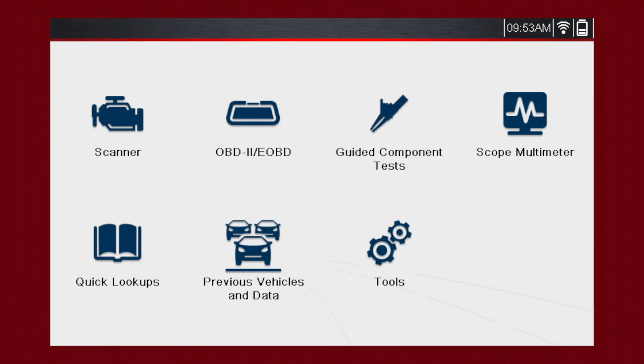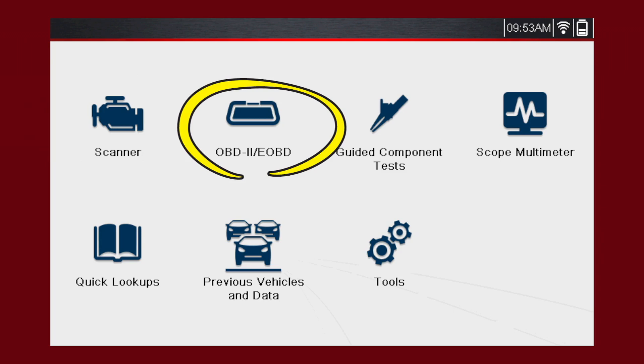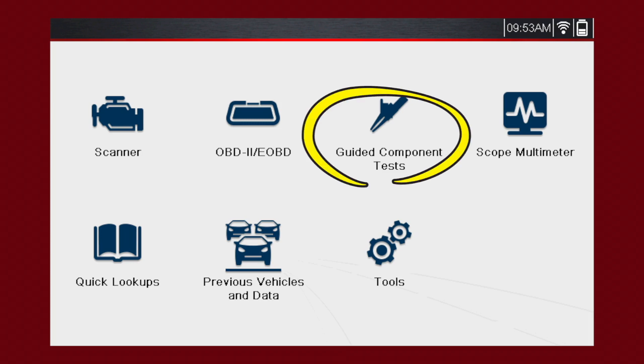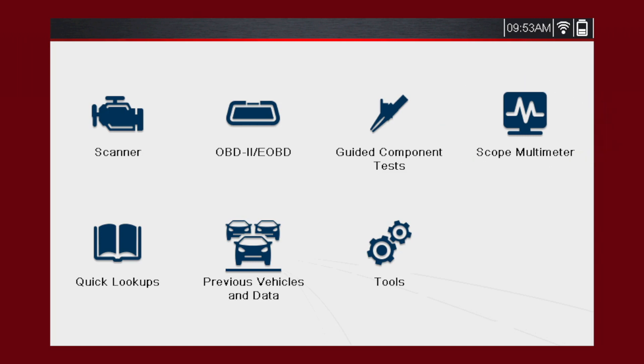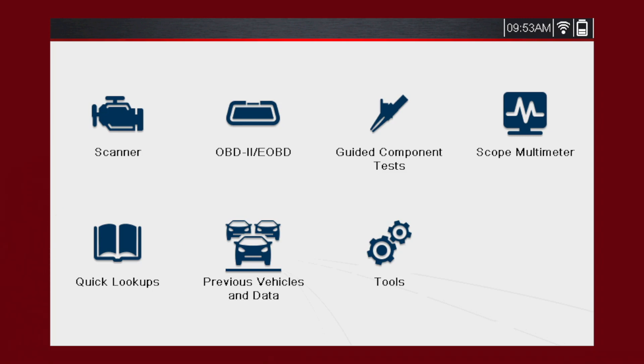Let's do a brief overview of the icons. The scanner icon is your access to VIN code-specific diagnostics. The OBD2/eOBD icon provides access to emissions-related information covered under the SAE J1979 standard. Guided Component Tests accesses Snap-on's exclusive Fast-Track Guided Component Tests, including a variety of resources to test automotive components for a confident diagnosis. This avoids replacing the wrong part and the risk of comebacks. The Scope Multimeter function allows you to perform multiple types of circuit and component measurement tests.